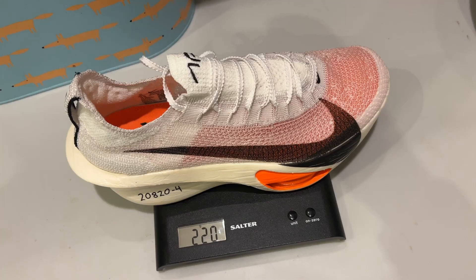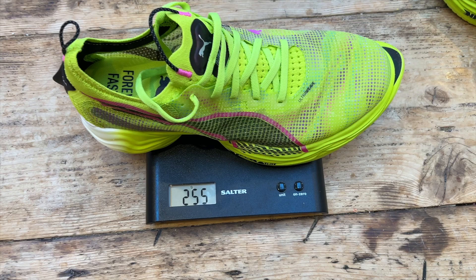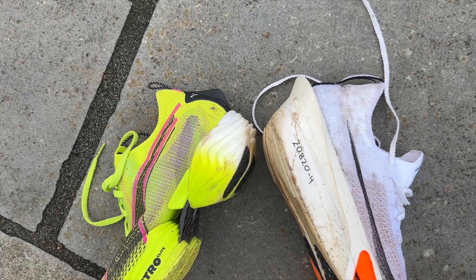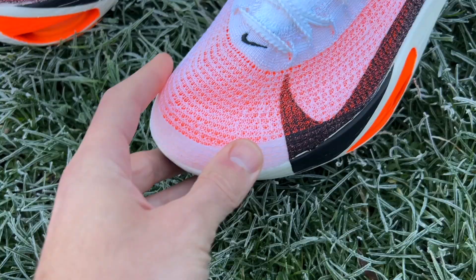The Alphafly is the lighter shoe at 220 grams or 7.7 ounces in a UK size 9. The Fast R2 in the same size is 255 grams or 9 ounces. They both have an 8mm drop and the stack height hits that 40mm limit set by World Athletics at the heel.